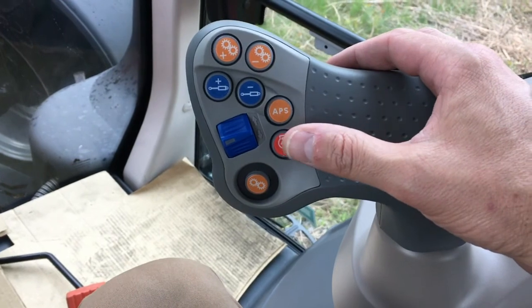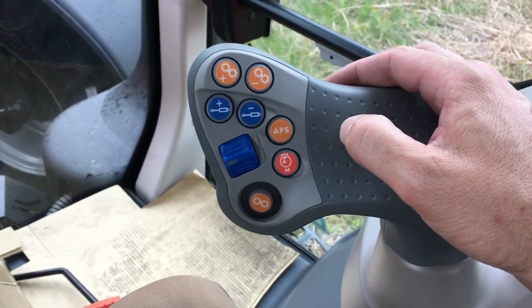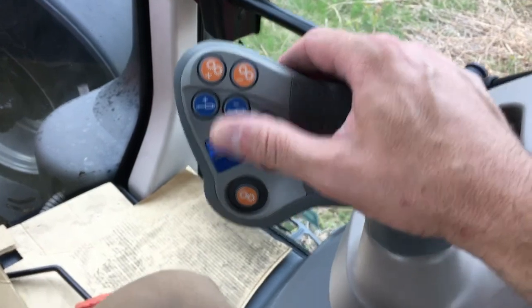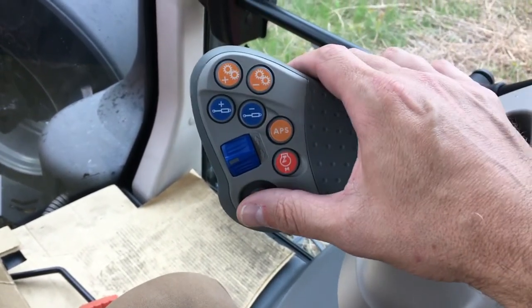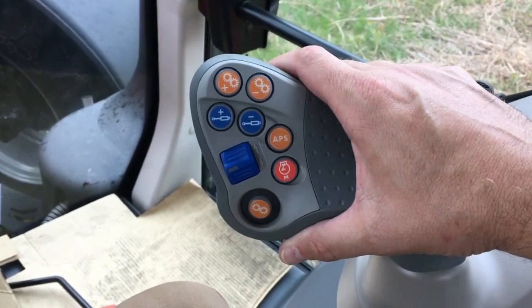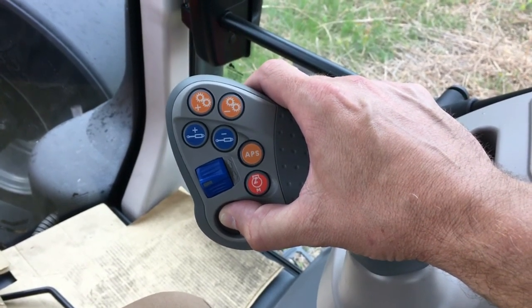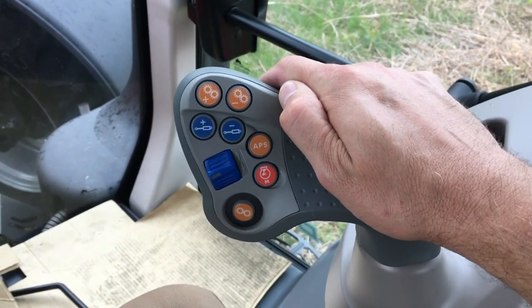An engine speed management button allows the operator to program and recall a selected engine speed safe for PTO work. There is a rear three-point hitch raise and lower button for controlling the rear three-point hitch, and a declutch button. If the operator wishes to clutch the tractor, pressing and holding that button does the same as pressing the foot clutch — it releases the engine from the transmission, and when released, the transmission re-engages.